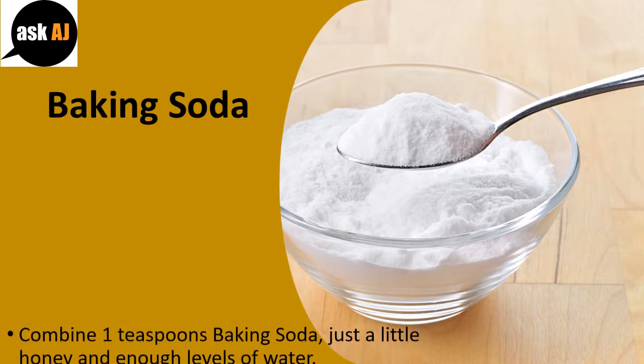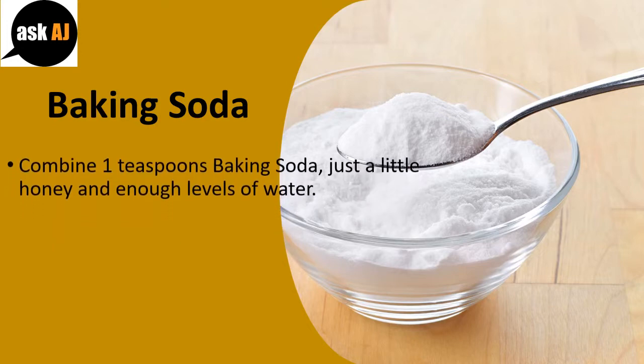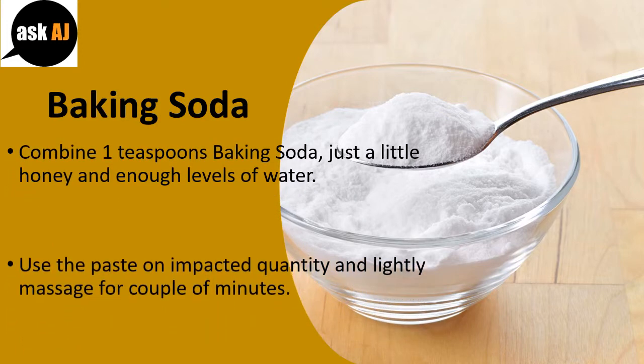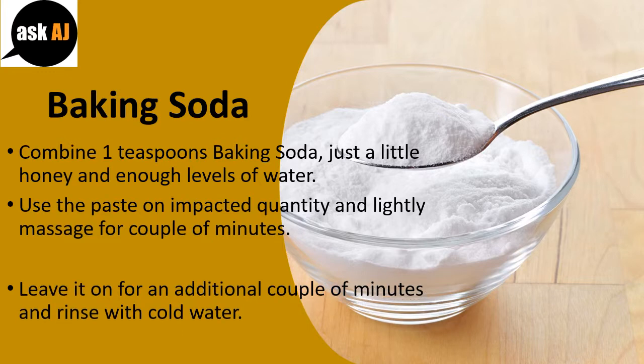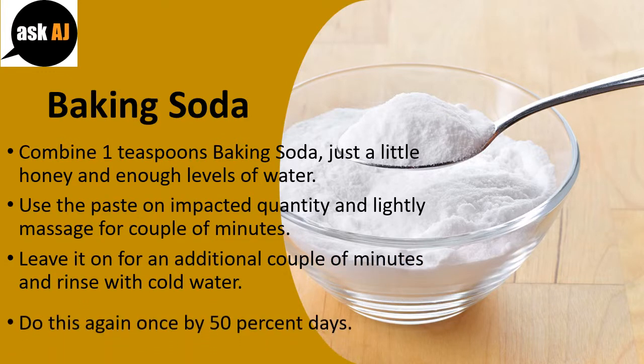Baking Soda — Recipe 2: Combine one teaspoon baking soda, a little honey, and enough water. Apply the paste to the affected area and lightly massage for a couple of minutes. Leave it on for an additional couple of minutes and rinse with cold water. Do this once every two days.